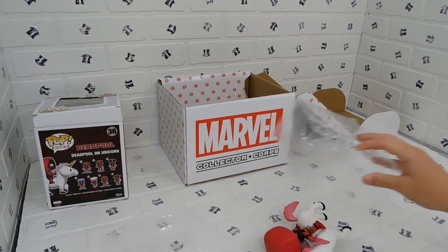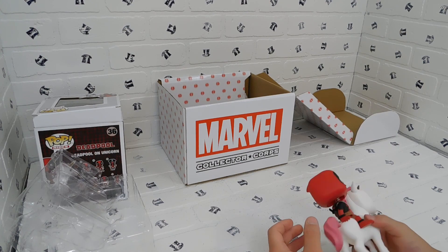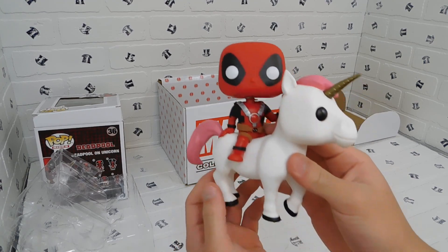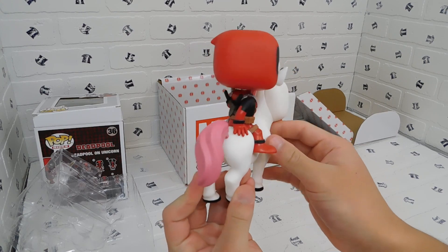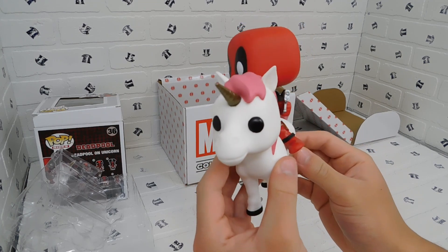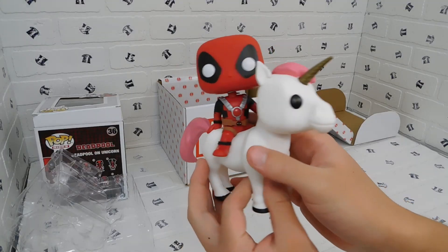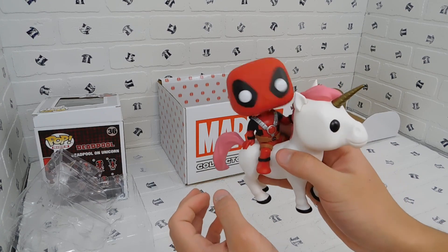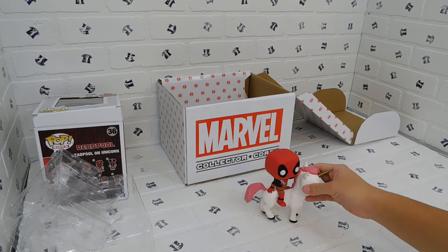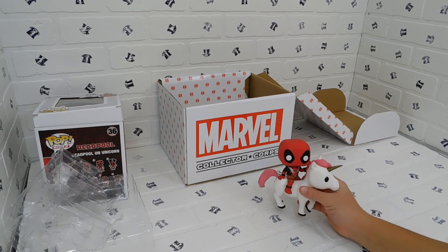Be careful opening the box — that could ruin your Funko Pop. It's a bobblehead! A bobblehead Deadpool on a unicorn. The unicorn has pink hair, a bronzy golden horn, and two dead black eyes. Deadpool is the standard Funko Pop version. It's an exclusive, so I'd think it's nicer than some others.